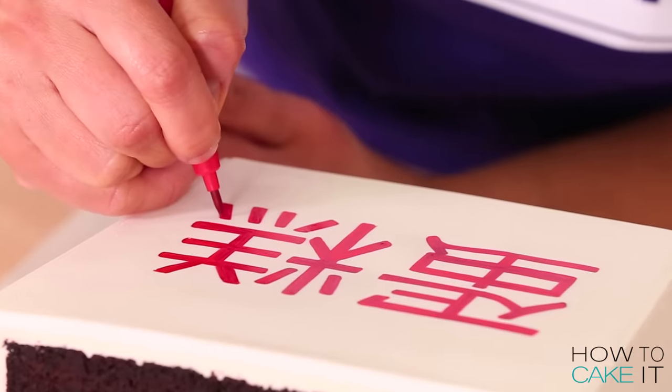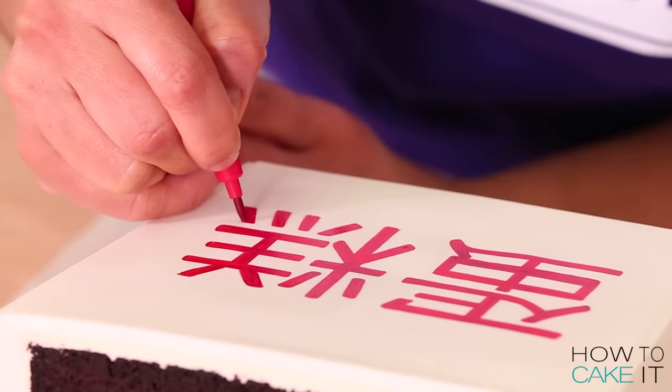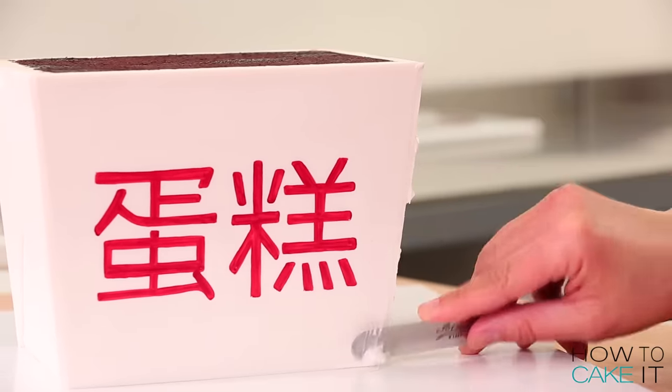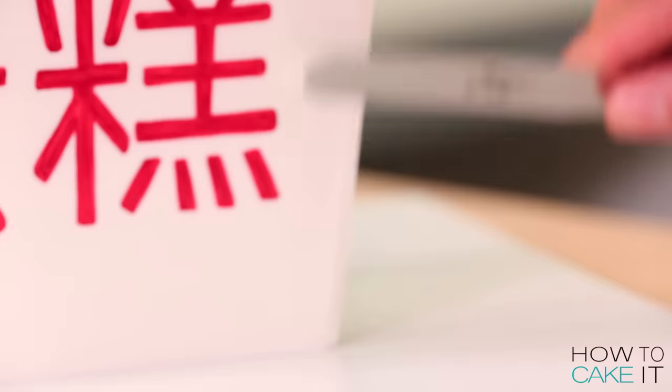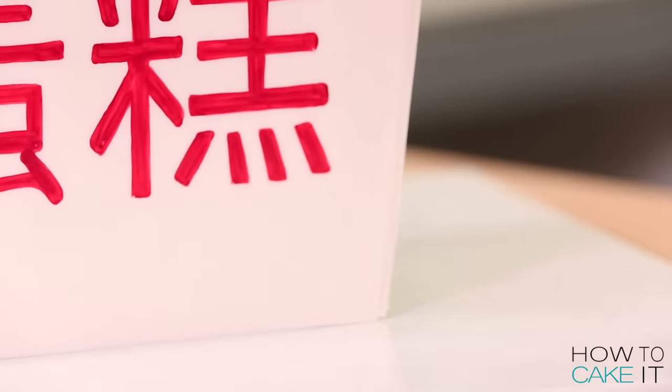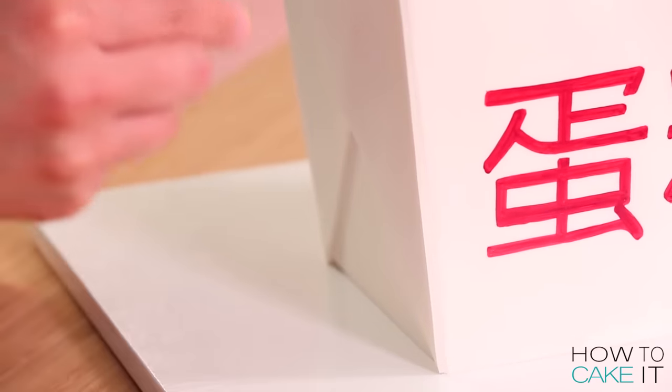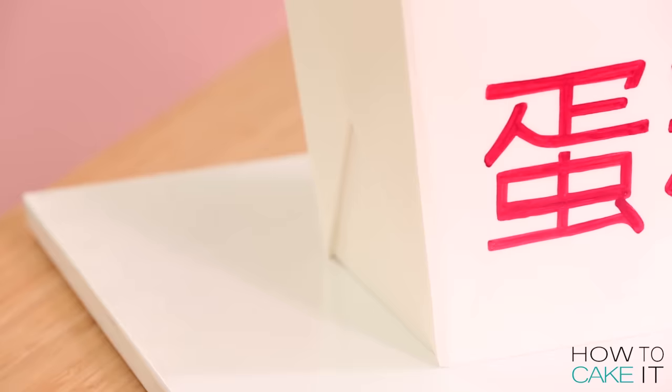I noticed while my cake was laying on its back that I did not patch the seams of the flaps I added to the sides. So I hid those seams the same way as before — a bit of thinned royal icing and a small spatula, very carefully. You never want to add too much royal icing; it will just look clumpy.